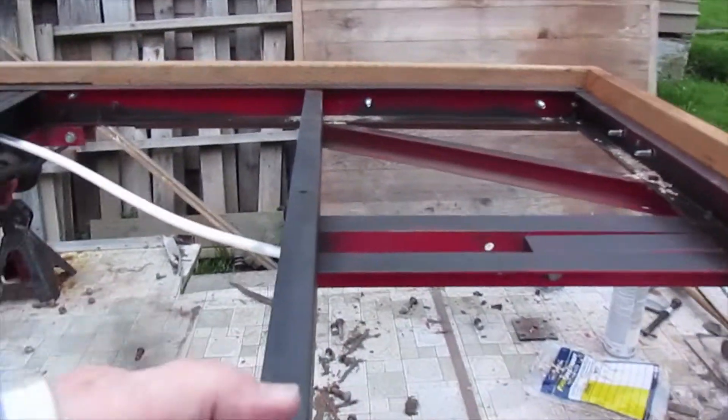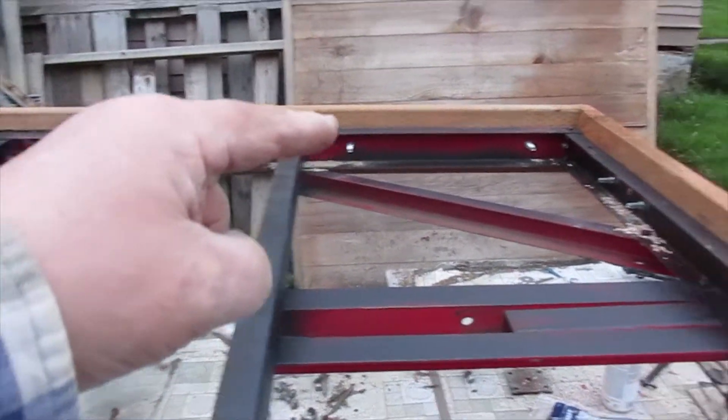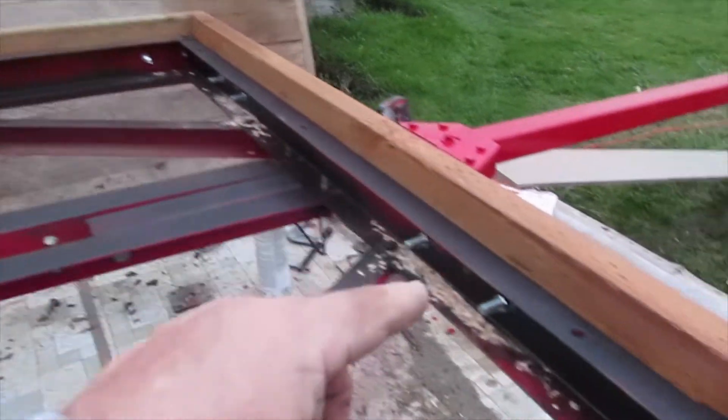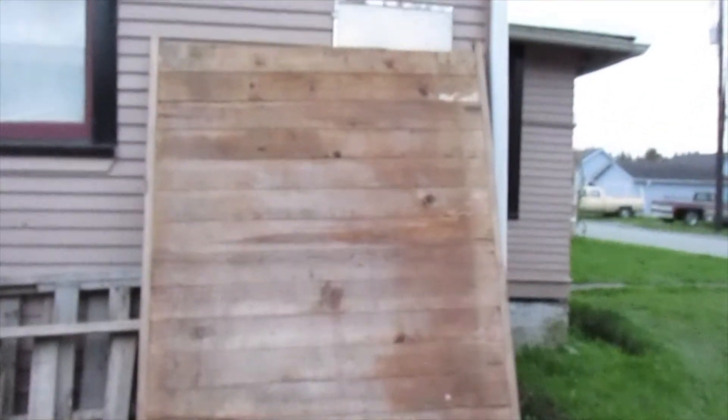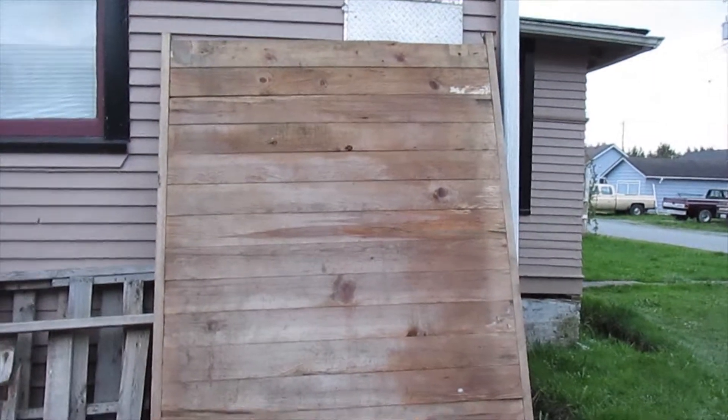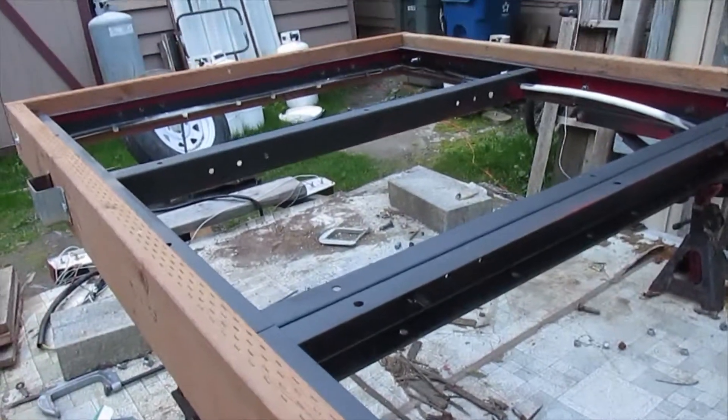That's what it's going to look like. Down in this pocket I've created right here, those boards over there off that barn door are going to go right in here — tongue and groove two by six all the way to the back.